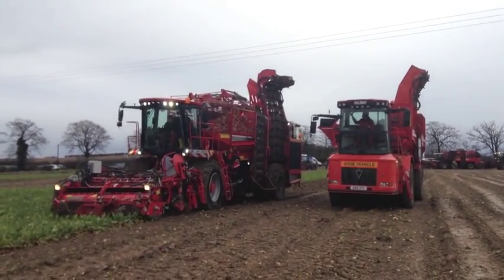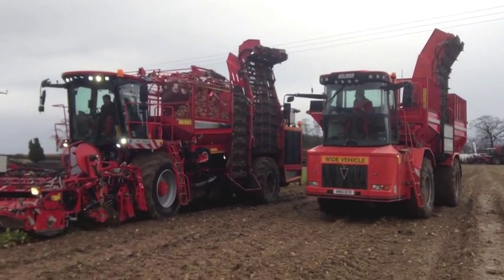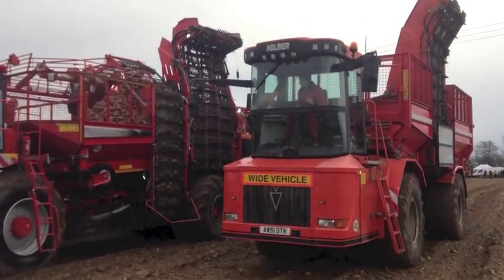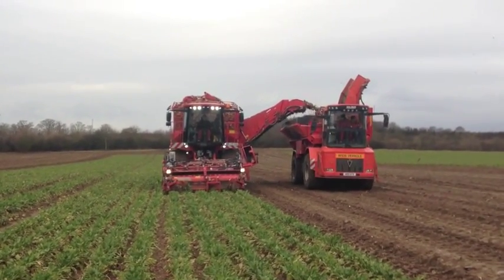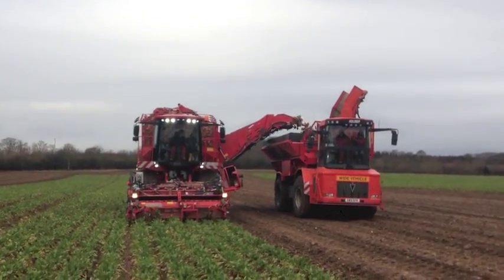In the UK, Holmer has been selling beet chasers for around five years. The first group to purchase one was the Wickham Beet Group in Suffolk, who bought an old TerraDOS T2, which had had its lifting gear removed and renamed the Terra Transport. This they upgraded two years ago to a second-hand Terra variant, and this is the machine we see working here.